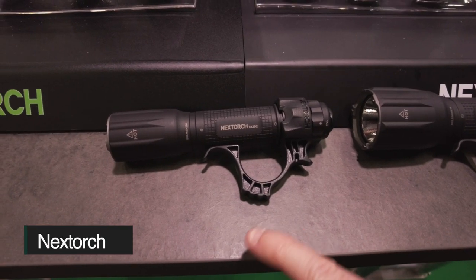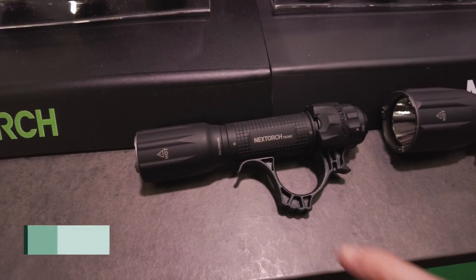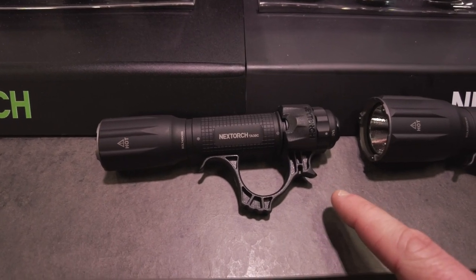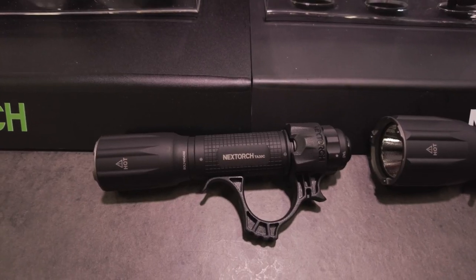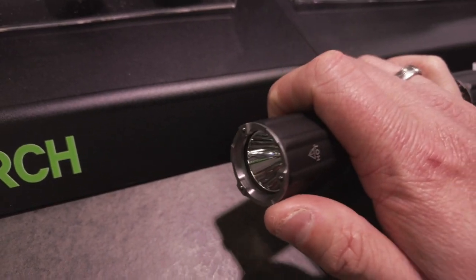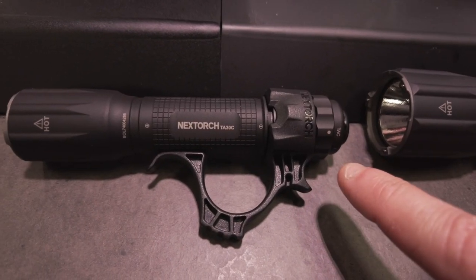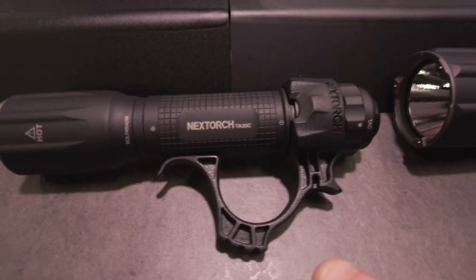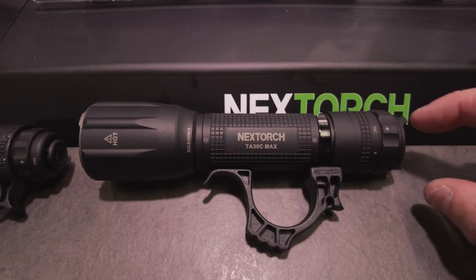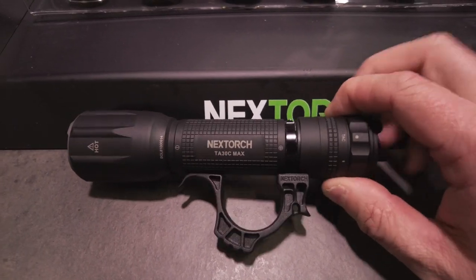Die Nexttorch TA30 kennt ihr noch – die hatte ich vor etlichen Jahren schon mal gezeigt. Die hat mittlerweile einige Überarbeitungen bekommen. Wir haben hier die Nexttorch TA30C: 18650er Akku drin, FR1-Ring passt drauf am Lampenkopf. Das Ganze ist etwas dunkler gehalten. Glasbrecher weiterhin dran. 1.600 Lumen im Turbo-Modus und natürlich auch im Strobe. Das Ganze gibt es auch nochmal eine Ecke größer als TA30C Max – da haben wir dann 3.000 Lumen und einen 21700er Akku.